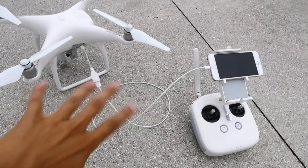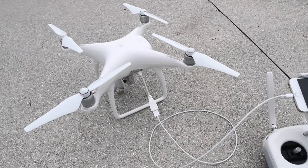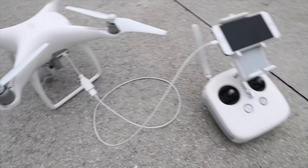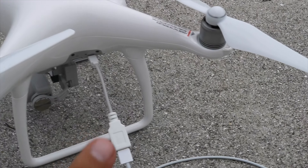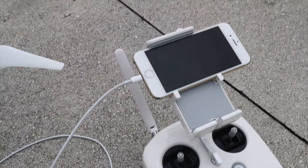Apparently this setup right here is how you update the firmware on your Phantom 4. I was so confused — I didn't know what was going on. Apparently you have to have this adapter plugged into the drone, and then have your iPhone cord going into the adapter and then into your phone. There are just a whole lot of new features on this drone that I am not used to.